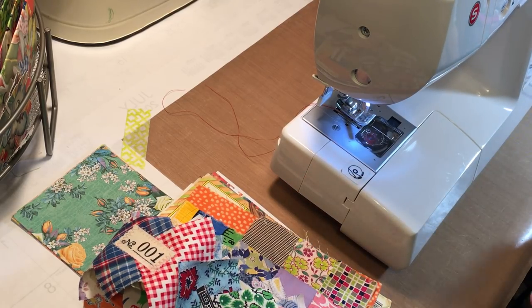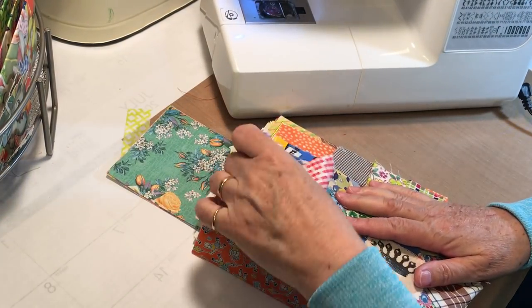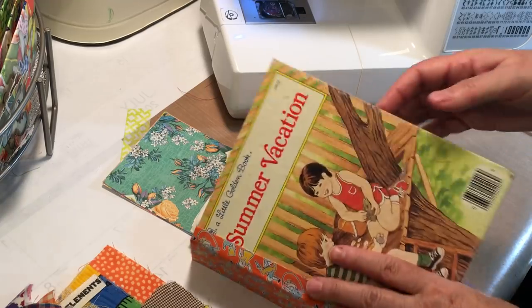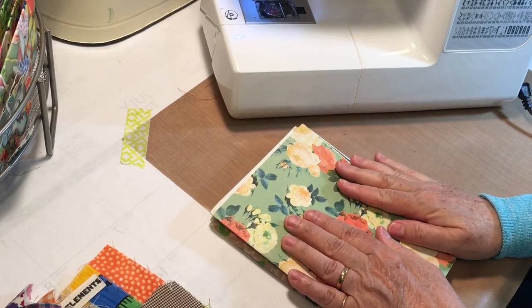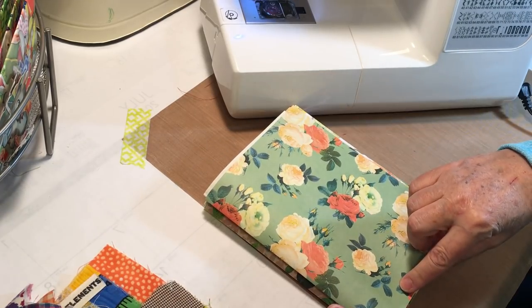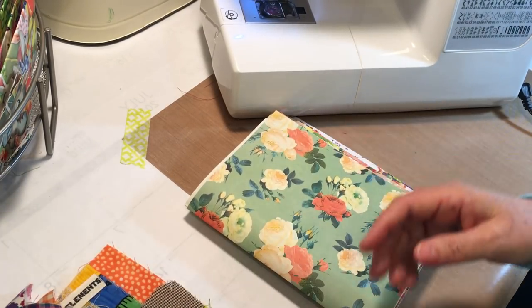It looks like the sewing machine is in a pretty good position. The first one we are going to do is this little summer vacation book. I'm going to set the book and the leftover scraps aside. I've got my signatures here. What I'm going to put in is a flip, a lengthways belly band, a pocket, and a sideways belly band — so two in each signature.